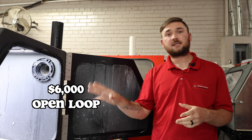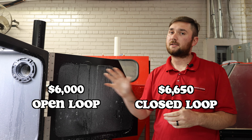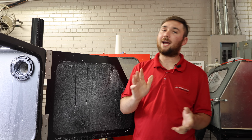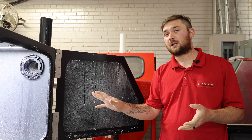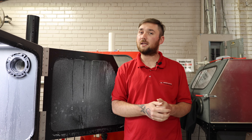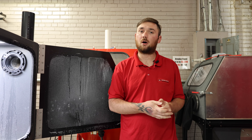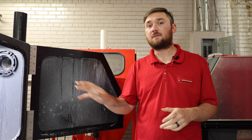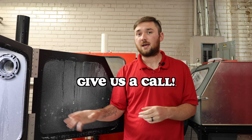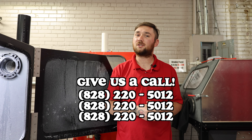The great thing about this machine is it also offers a very fair price point. It's $6,000 open loop and $6,650 closed loop at standard pricing. But right now for a limited time only, we actually have a deal on this cabinet — it's $5,000 and that's with closed loop, so you're saving about $1,650. Be sure to give us a call and capitalize — save the money now and save money in the future when you start using the process. Call us at 828-220-5012.